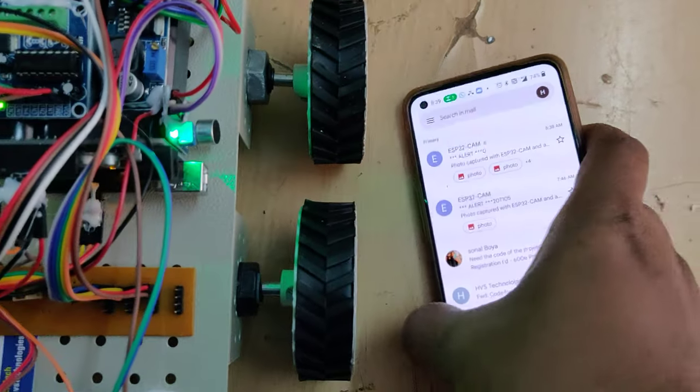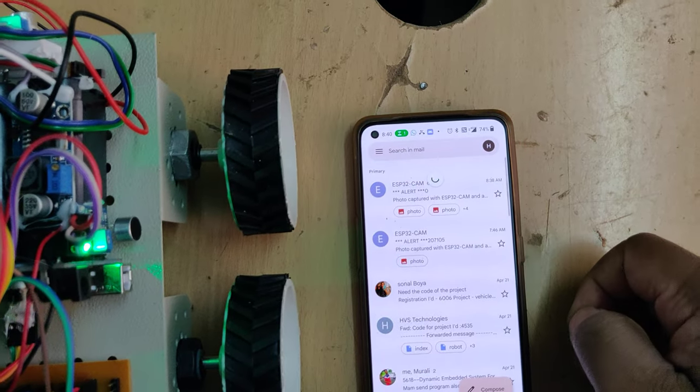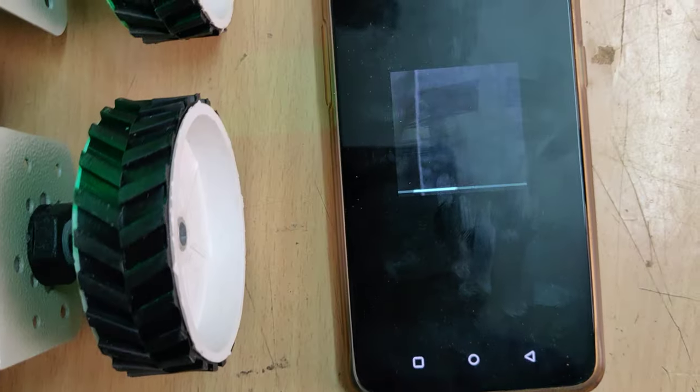The email is taking some time but we got it now. This is the last image received.